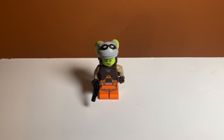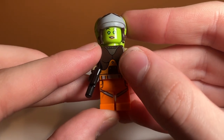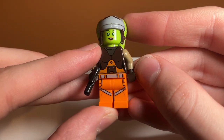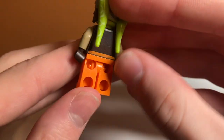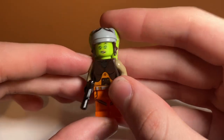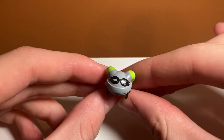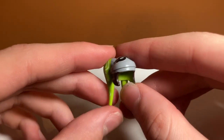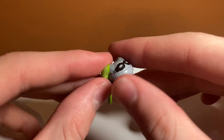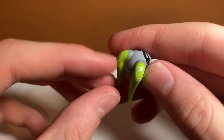Taking a look at the minifigure in this set, it is Hera Syndulla, the main rebel pilot in the show Star Wars Rebels. I think she looks really detailed — she has a lot of really nice prints. The leg printing is really nice, especially the print for her torso and leg connector piece. She has some nice torso printing, also printed on the back — not very detailed, but it's nice to include something. She also has different colored arms to her torso, which is always really cool. Glad LEGO included that.